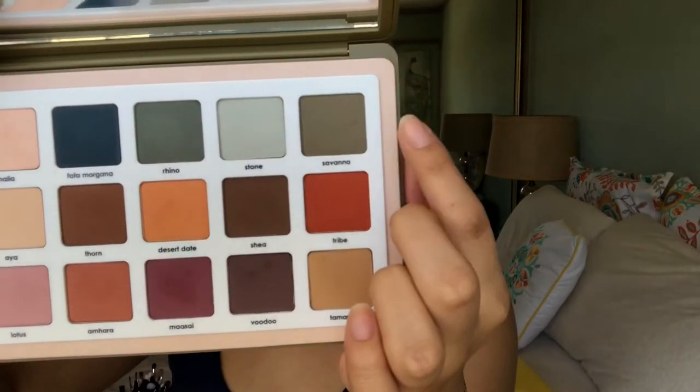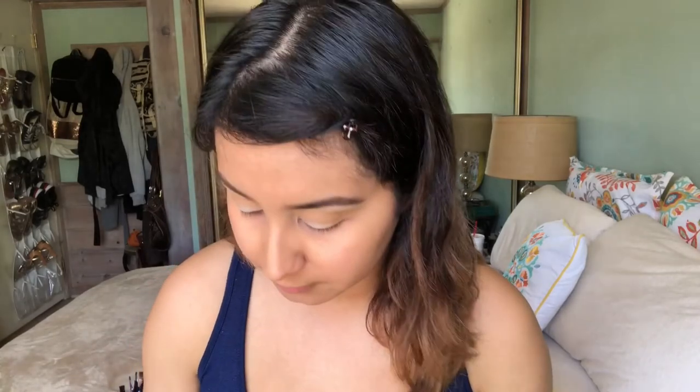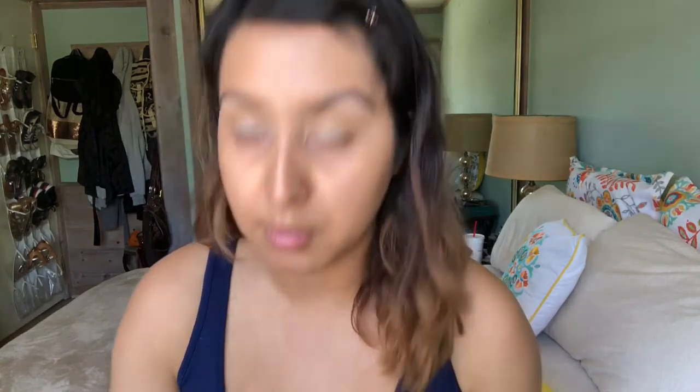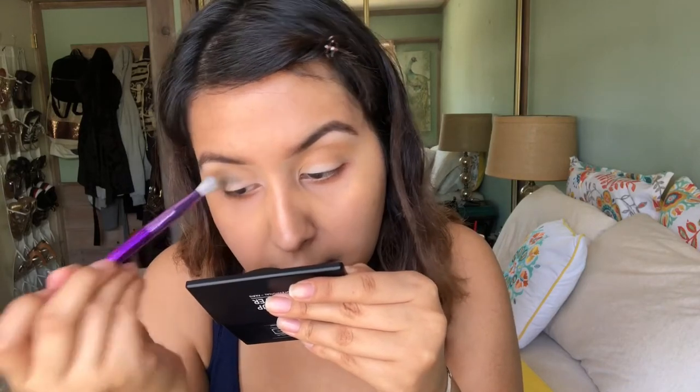Now in my crease I'm going to take this color called Savannah — it's a matte green, kind of like an army green color. She's super pigmented! This is a BH number 8 brush from their Take Me Back to Brazil brush set. What I'm doing is patting the color first and then blending it out.